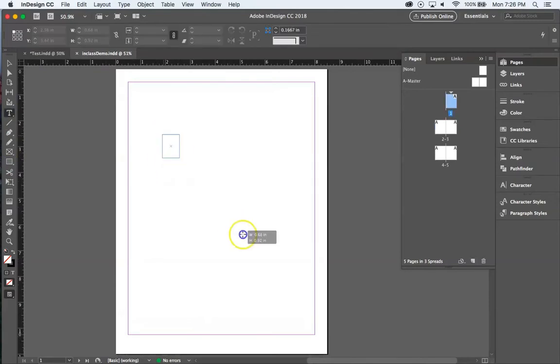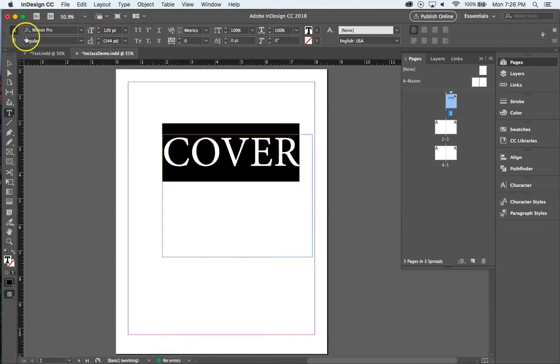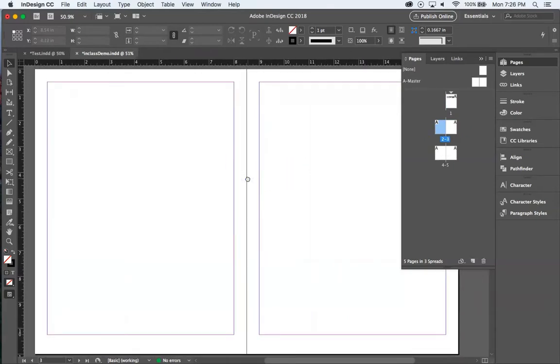Let's talk design. I'll grab the text tool and blow it up to about 120. The cover is here — we'll come back and design it more later. Now I'll go to my first spread, page two. Let's assume the photography and articles are already collected and written — now it comes down to the design. Let's start with the rectangular frame tool to bring materials into the document.